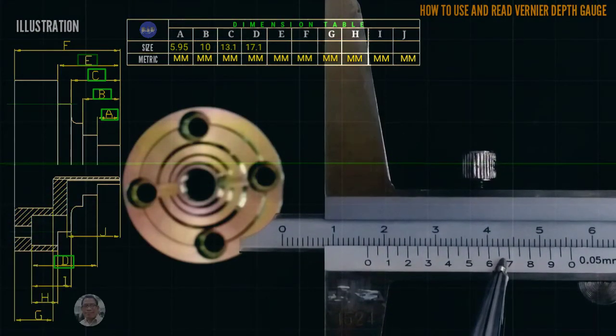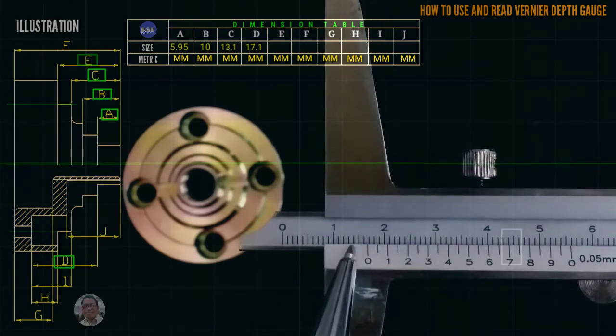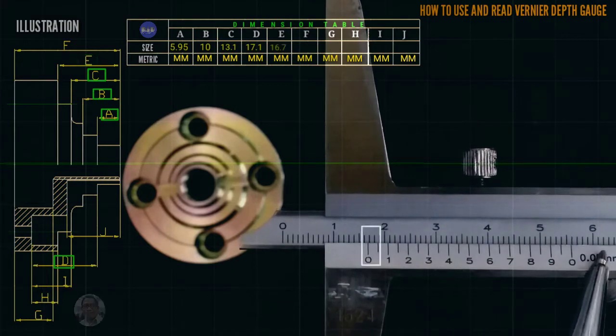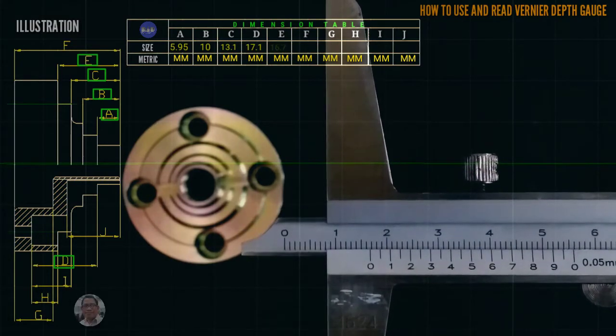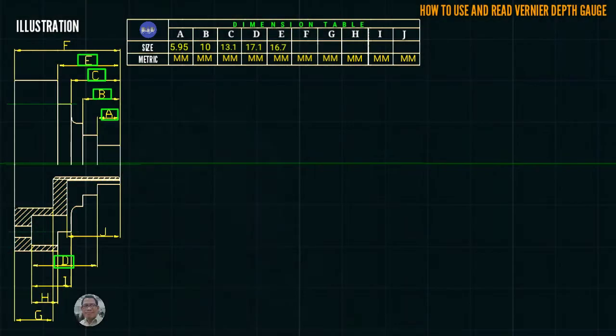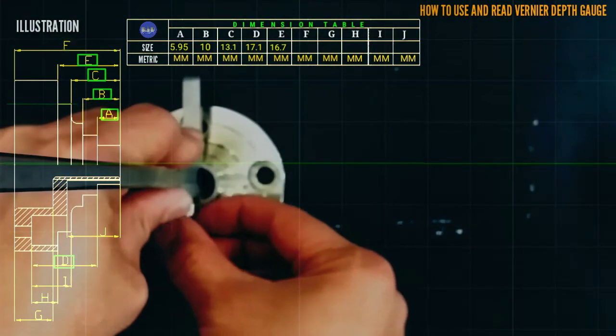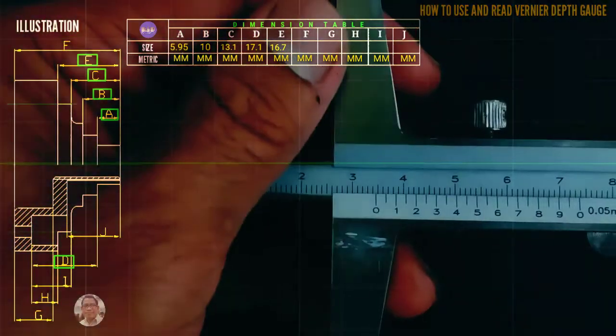The coincided line is at 7 and starting from 0 that is 16.7 millimeter. We proceed to letter F.